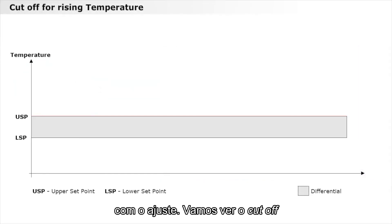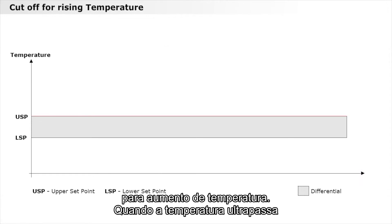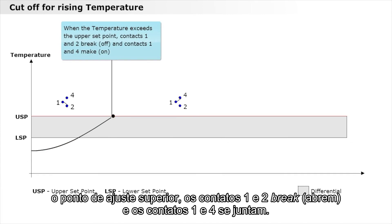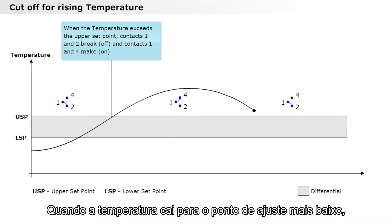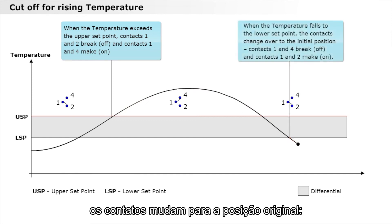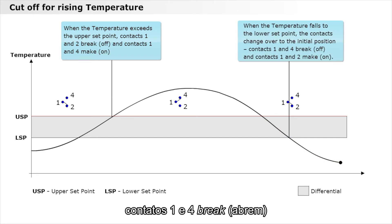Let's look at the cutoff for rising temperature. When the temperature exceeds the upper set point, contacts 1 and 2 break, and contacts 1 and 4 come together. When the temperature falls to the lower set point, the contacts change over to the original position — contacts 1 and 4 break, and contacts 1 and 2 come together.